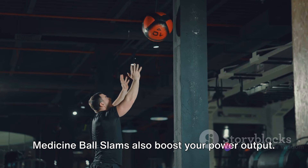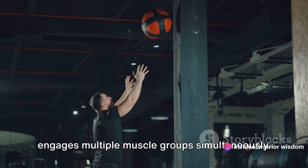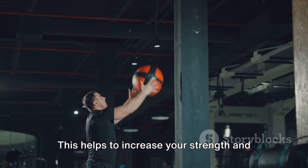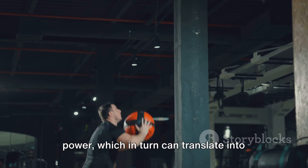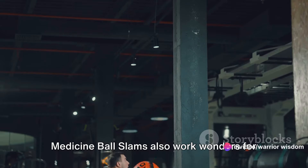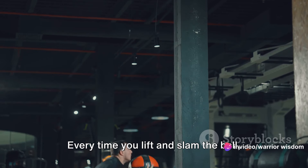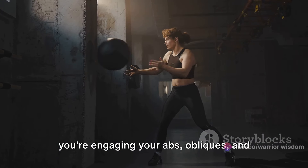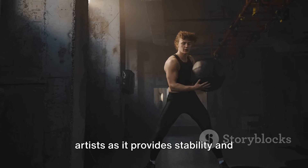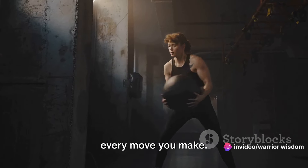Medicine ball slams also boost your power output. Every slam is an explosive movement that engages multiple muscle groups simultaneously. This helps to increase your strength and power, which in turn can translate into stronger punches. But the benefits don't stop there. Medicine ball slams also work wonders for your core muscles. Every time you lift and slam the ball, you're engaging your abs, obliques, and lower back. A strong core is essential for martial artists as it provides stability and balance and is the powerhouse for almost every move you make.